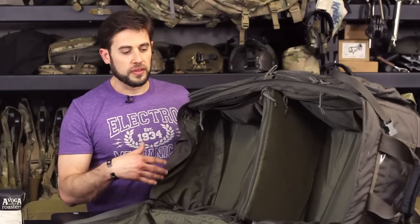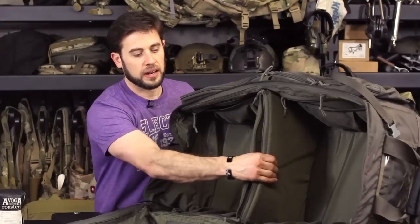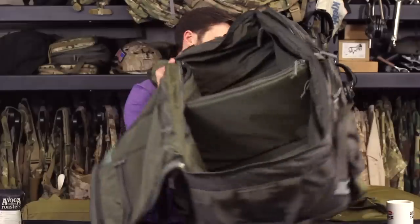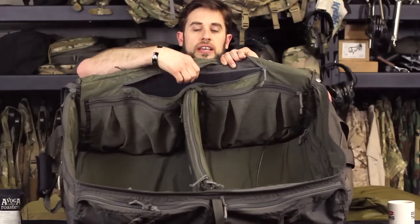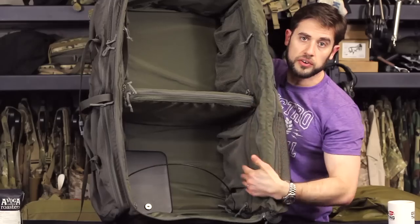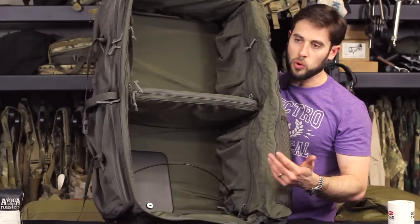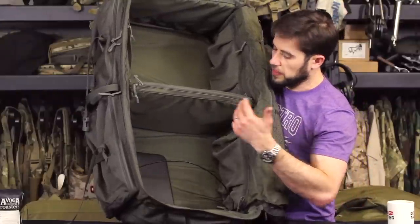So this is the LBT 2466A Medium Wheel Loadout Bag with padding. The padding section is almost like a laptop compartment — padded on both sides, so you can put a laptop in there if you want. The zipper along the back wall is just access to insert the padding, since they sometimes ship these without it inserted. On the inside there are actually four pockets — one along each sidewall — which I really like for organizing smaller accessory items.